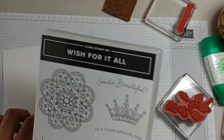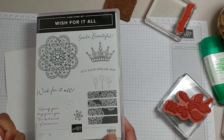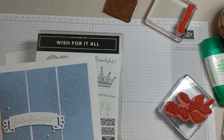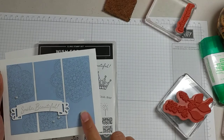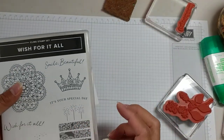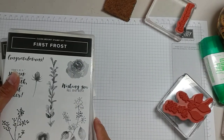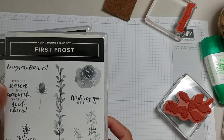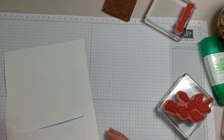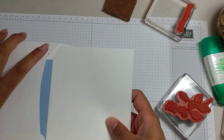Let's get started. This card — Smile Beautiful — I used the clear stamp in the annual catalog called Wish for It All, and I think this would be a great bridal shower card. I'm going to show you using the First Frost how to put this card together, because with these card kits I want you to be able to use what you have and not have to buy all of the card kits or all of the stamp sets.